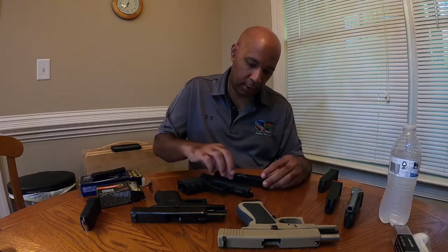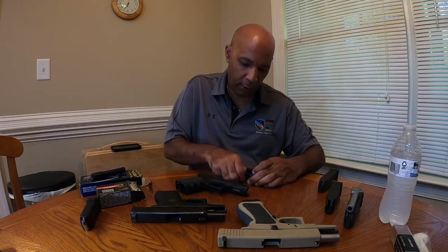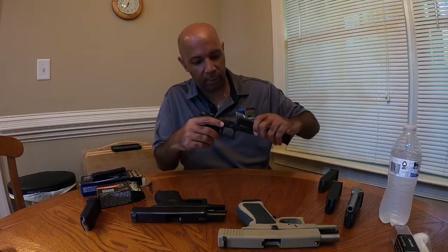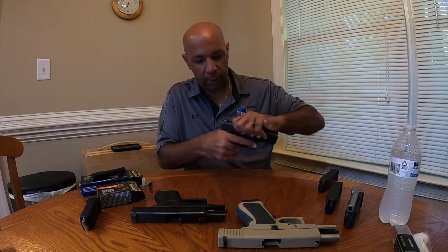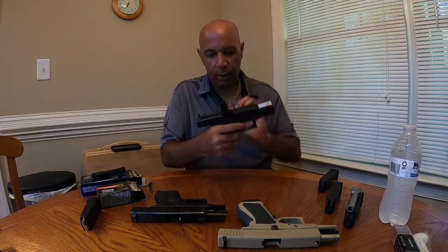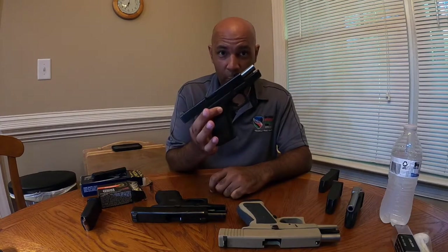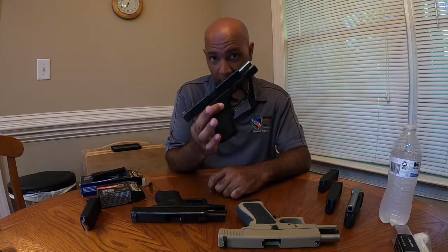You just saw me take the 357 SIG barrel out, and now I'm going to stick that 40 caliber barrel into the same slide assembly. And now you see this has been turned into a Glock 23, which is a 40 caliber pistol.